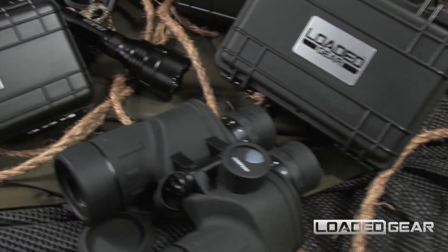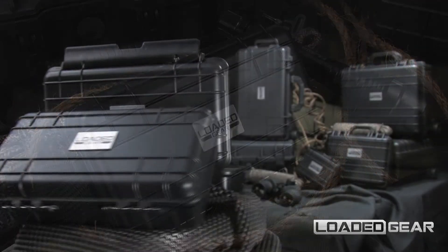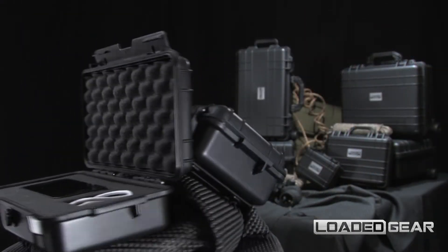The new HD 50 by Loaded Gear is a compact watertight hard case designed to protect mobile devices and professional equipment.